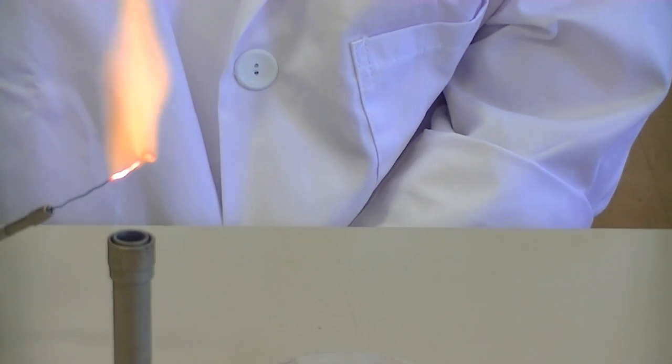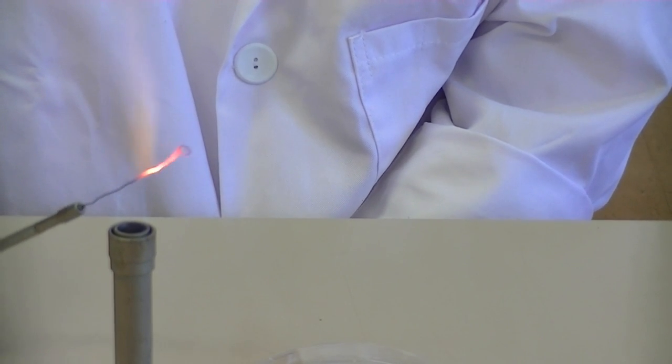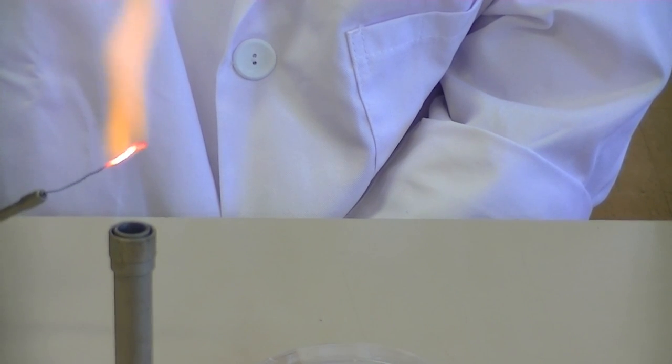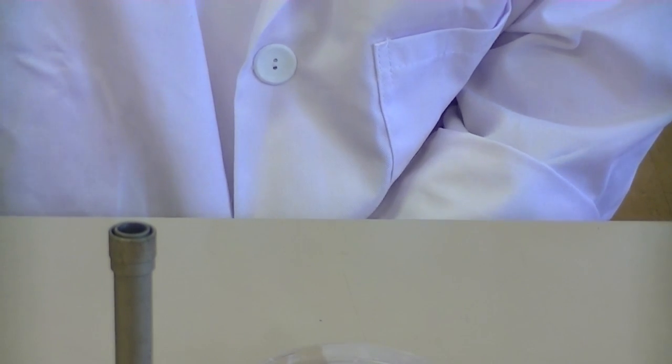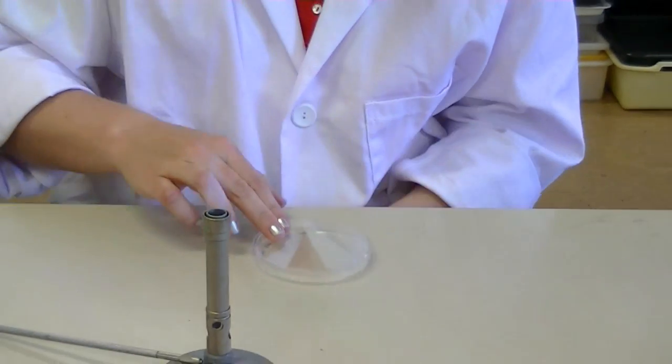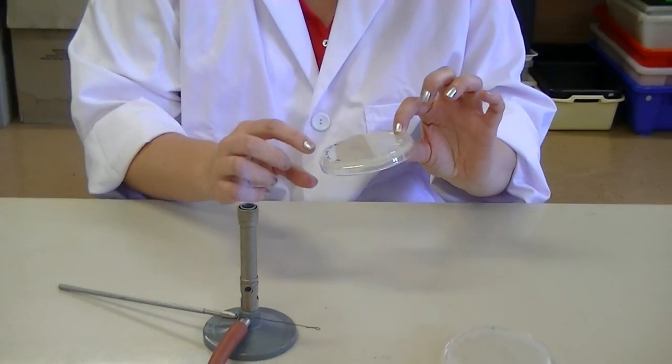Flame your loop once you've completed the procedure to make sure you remove any bacteria that might be on there, and then place it at the base of your Bunsen to cool for later on.